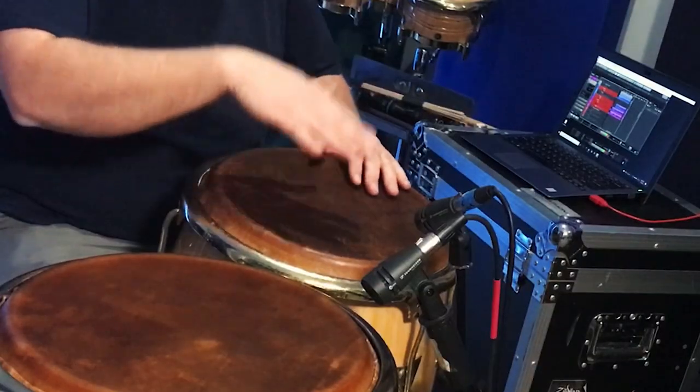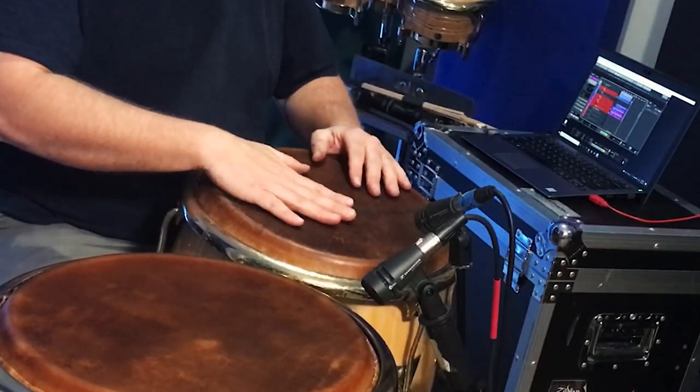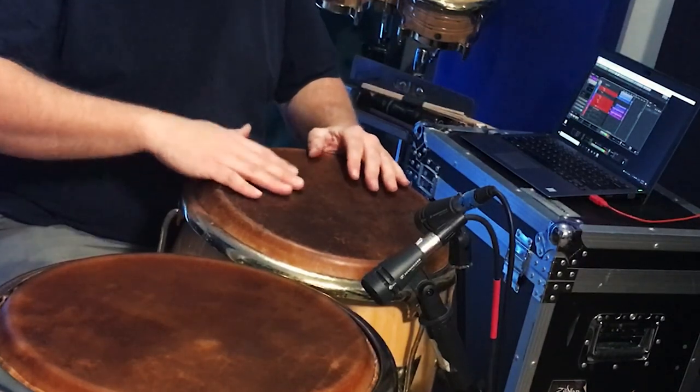We can play a variety of different sounds on conga drums, each of which is either a strong sound like an open tone or a slap, or it's more subtle like the heel and toe strokes. For your first lesson we're going to focus on the heel, toe, open tone, and closed slap sounds.